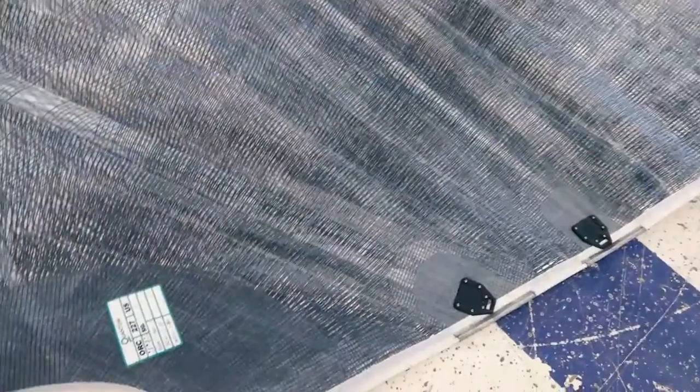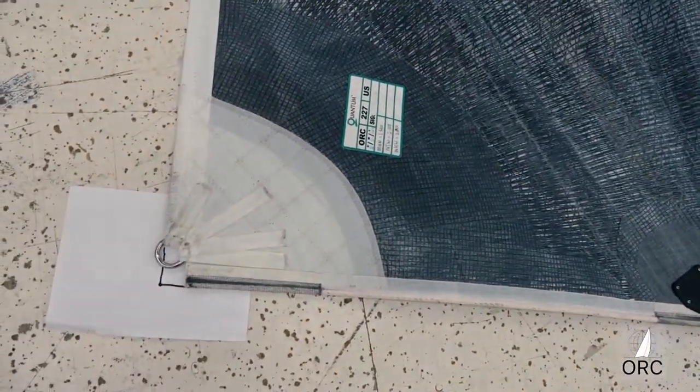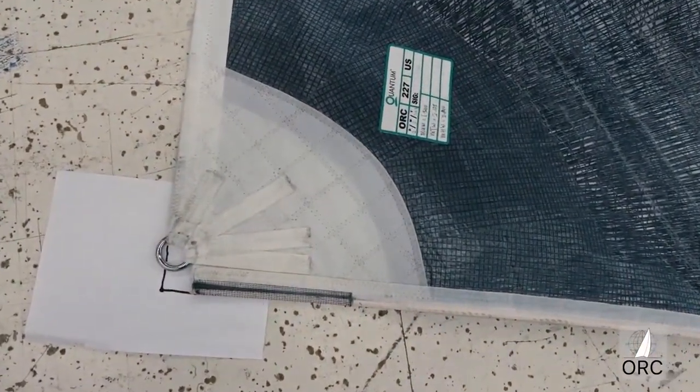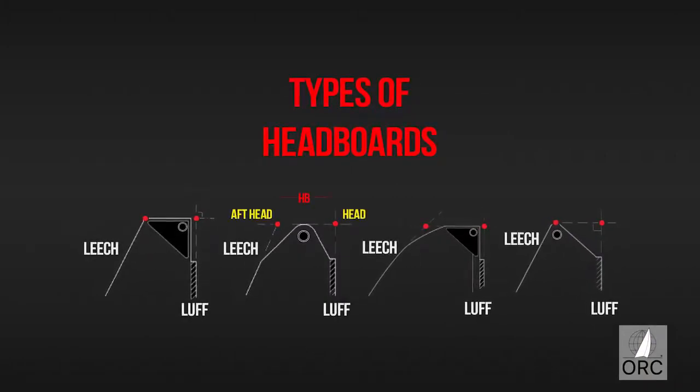When the corners are squared off or rounded, the actual measurement point is the intersection of the extended edges. For the mainsail, the measurement point for the head of the sail is the intersection of the luff, extended as necessary, and the line through the highest point of the sail at 90 degrees to the luff.